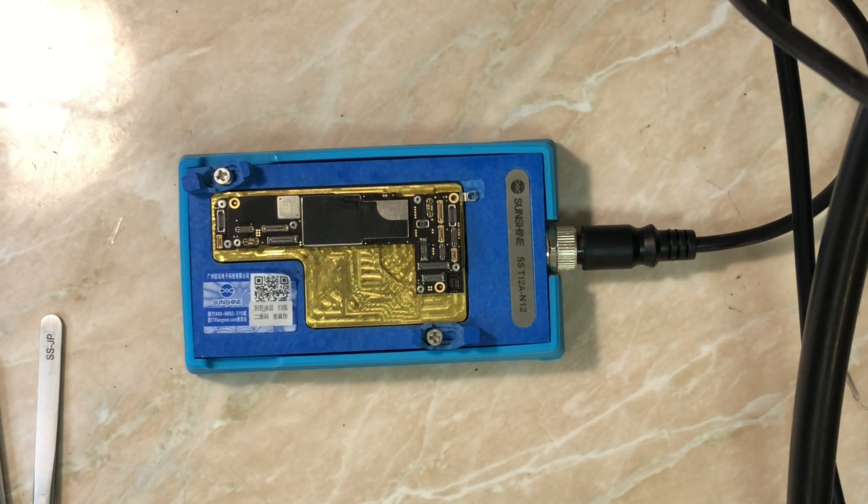We are going to test the Wi-Fi network, the Bluetooth, the NFC, the modem firmware, and more. I'll catch you in the final test.